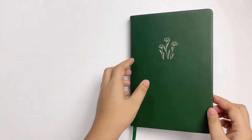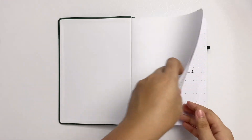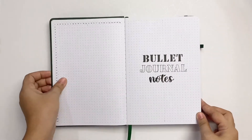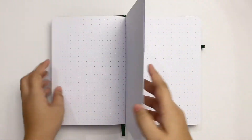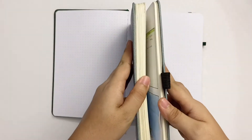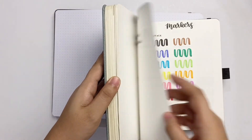I already started using this notebook — I'll tell you why later. But the paper is really smooth; you kind of just want to run your hands over it again and again. It's supposed to be ivory white, though I think it's a cool white. Ivory white is on the warmer side, right? My current bullet journal has ivory white pages and they're quite different. Let me know in the comments if this looks like a shade of ivory white to you.